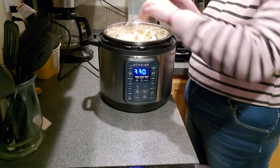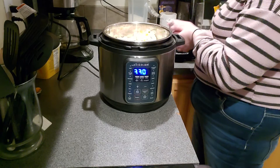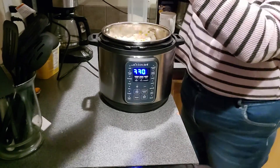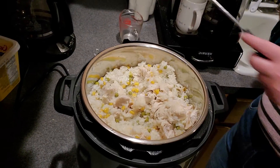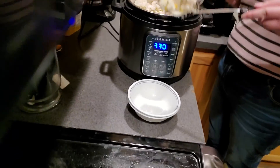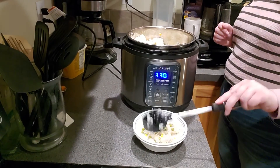We are back with Instant Pot. I think this is five or six — I lost track already. We are going to let you see what it looks like now that it is done. Boom! Excellent. Alright, we're going to eat. Now, I need to add some more garlic because I like garlic really well.